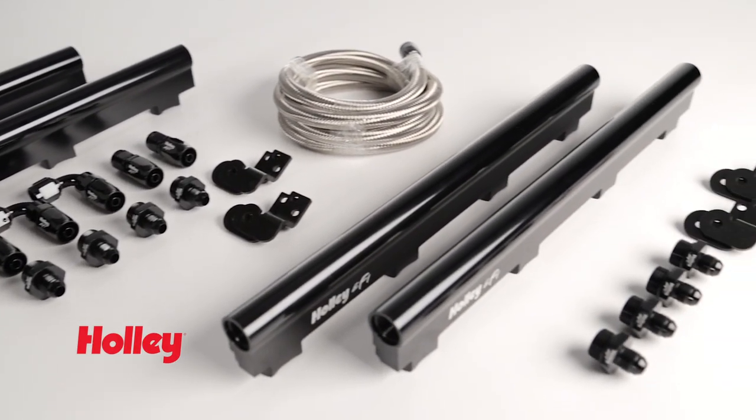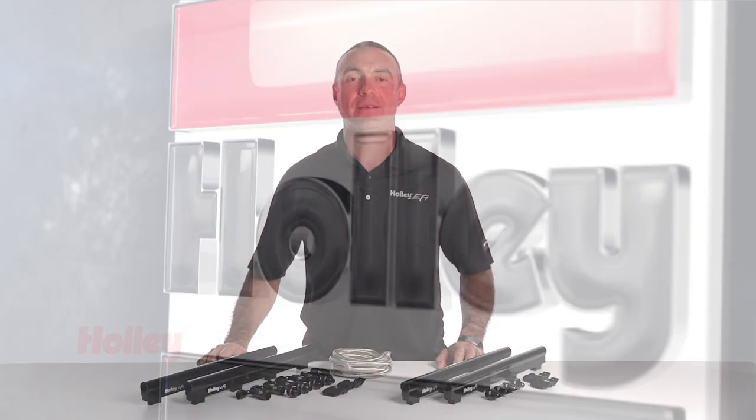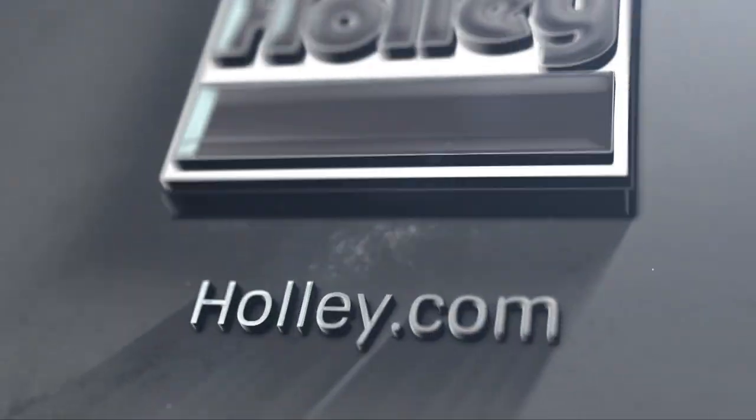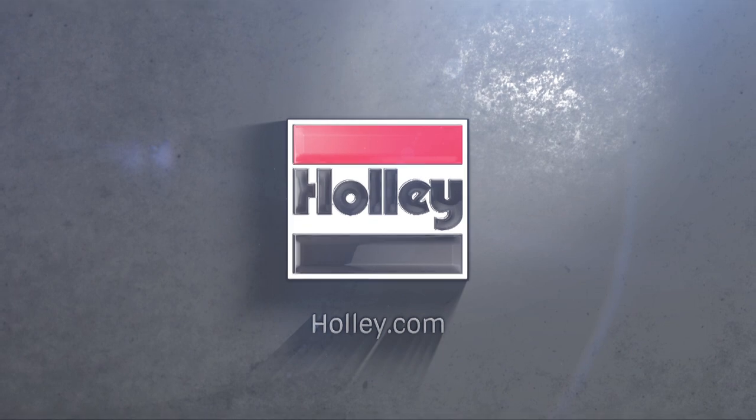Thanks for watching. To find out more about Holley EFI products, visit our website at Holley.com. We'll see you next time.